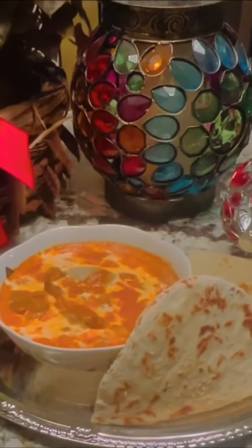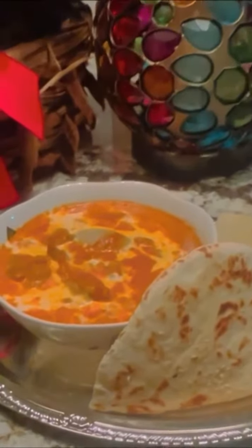Hi everyone! Today I'm going to teach you how to make butter chicken. If you like this video, please subscribe to my channel.